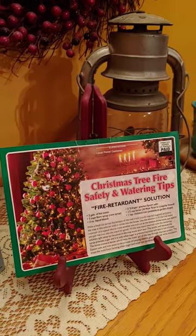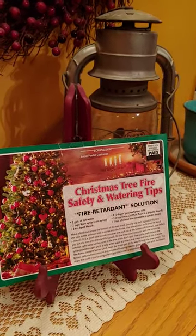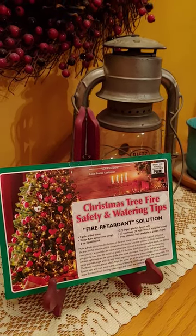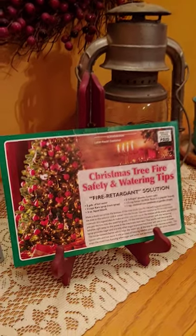In the description below you'll find a Christmas tree treatment courtesy of our local fire department. Follow the recipe and it will make your tree greener longer and keep it moist so as to resist ignition. It also makes it more aromatic — it's a win-win-win.